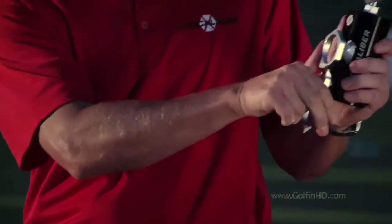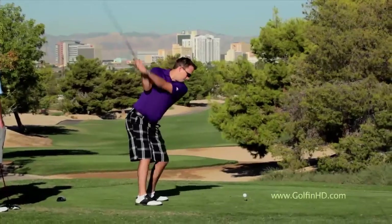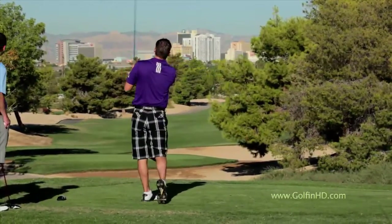If we put this in the Hexcaliber compression tester, that's going to come in at about 80 compression. It doesn't really matter the brand name of the golf ball — it's about knowing your numbers. On average, your swing speed and your compression should be similar.